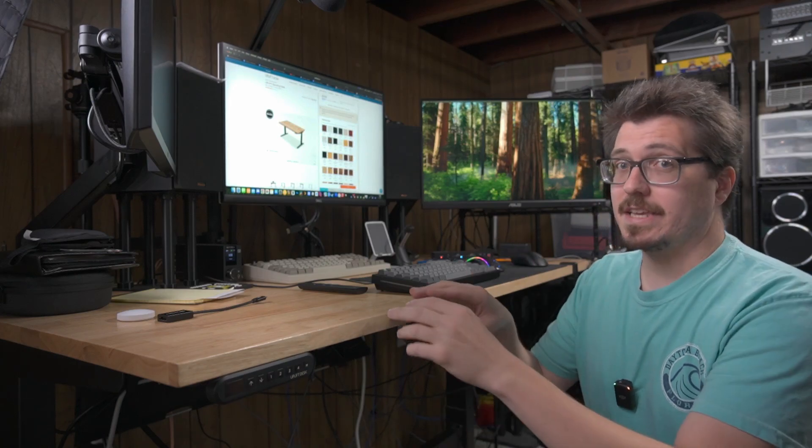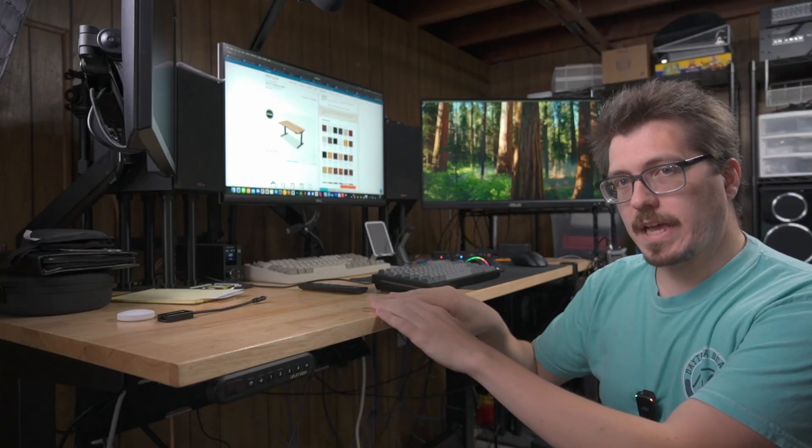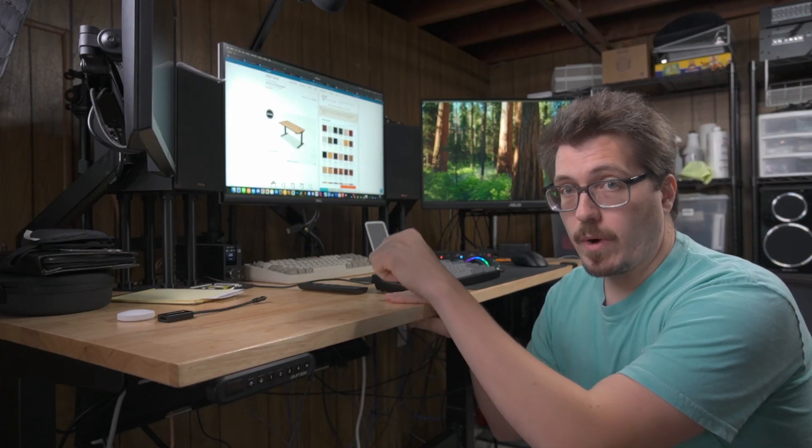The only problem with this Uplift desk is it's really expensive. This is a 60 by 30 V2 commercial desk. The 'commercial' means there's a crossbar that goes between the two legs to make it a little more sturdy. This configuration is $1,100 today with the rubberwood top.